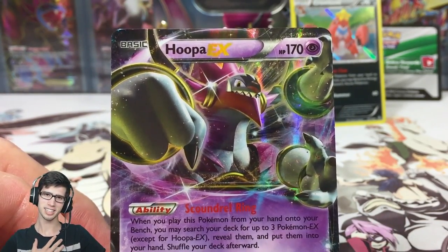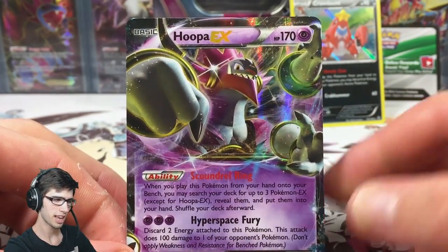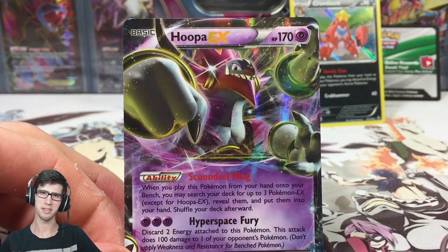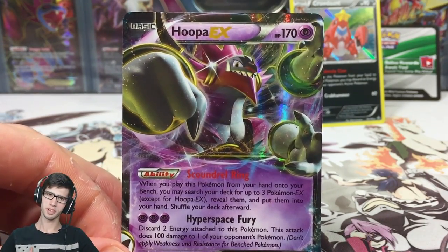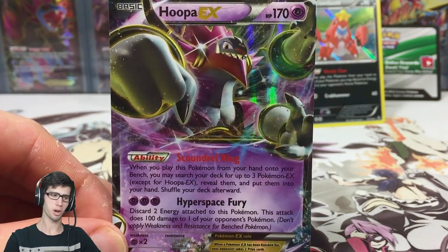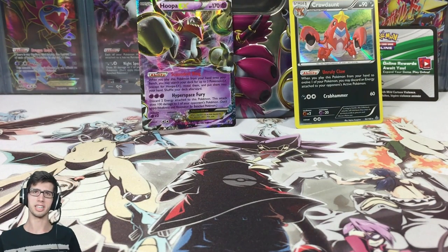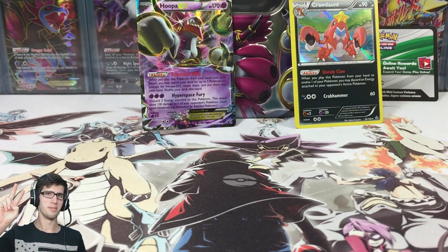It wasn't the best tin but I still enjoyed opening it, and we do have this nice-looking Hooper which you can only get in this tin. Be sure to drop a like on the video if you enjoyed. Let me know in the comments what you've got from one of these super tins — a lot of you have probably already opened one. Subscribe if you're new to my channel or enjoy my content, and I'll see you guys in my next opening. Thanks for watching, peace!